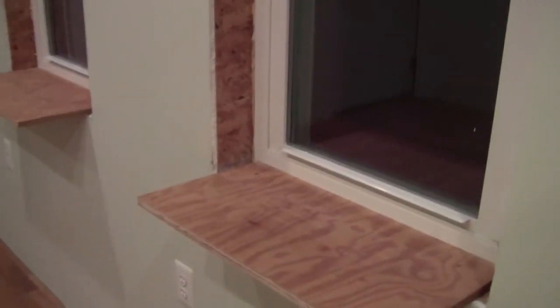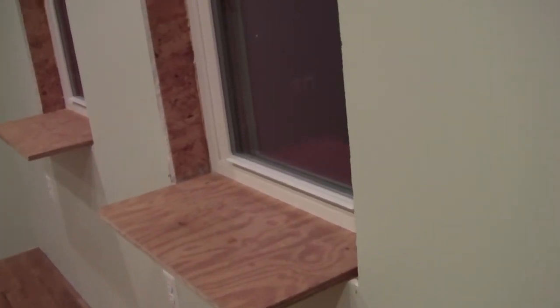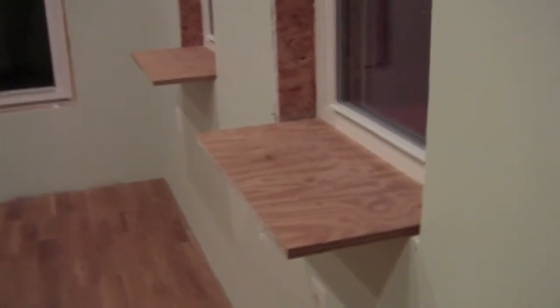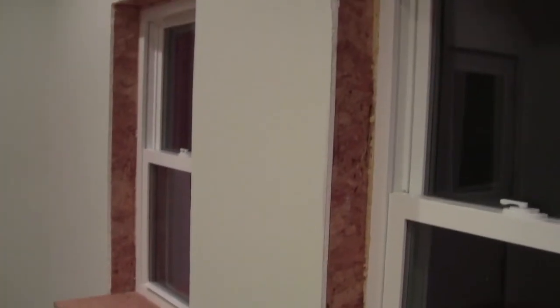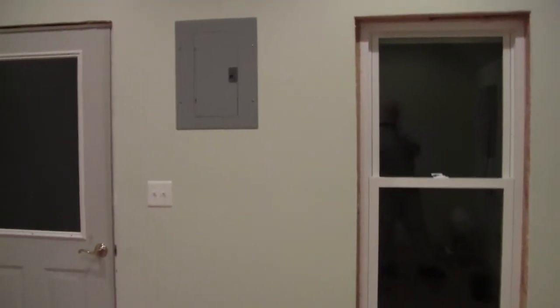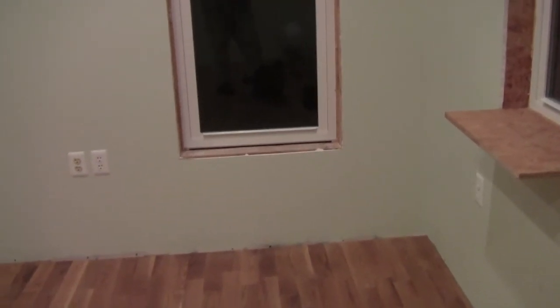I'm thinking I'm going to put some sort of a single window stool that goes across all three windows, and it'll act as a shelf. Then in between the windows I have room for cabinetry. In the corner there I have room, and over there I have some room — I might put a desk there. I'm really thinking that spot will be my easy chair because I can sit and read there.